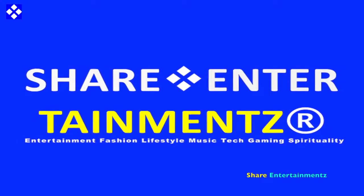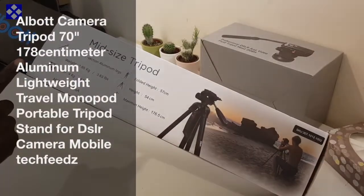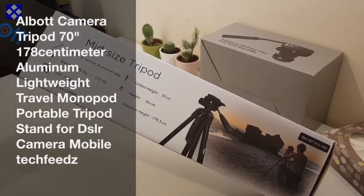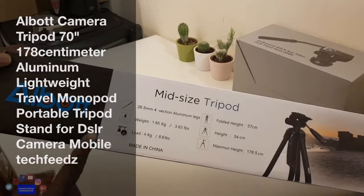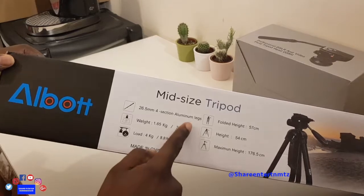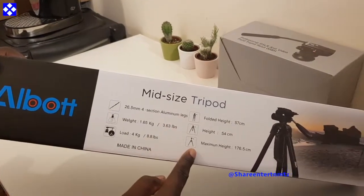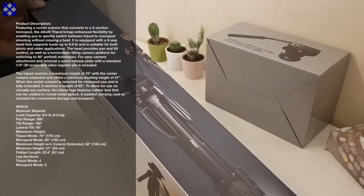Alright people, got another one. I hope you're doing well out there. By the way, this is a tripod — a lightweight travel tripod, monopod possible, and it's pretty affordable. Let's talk about it like that.